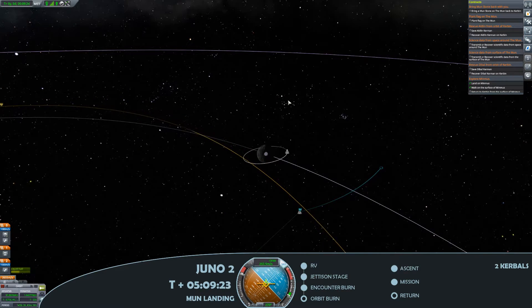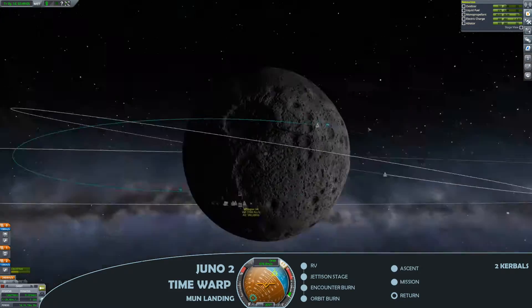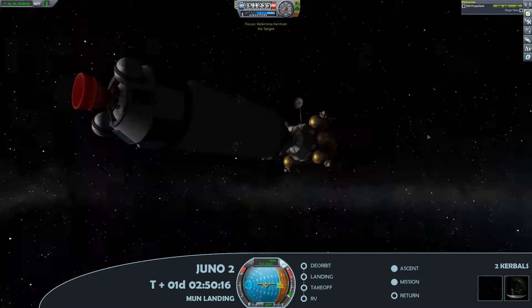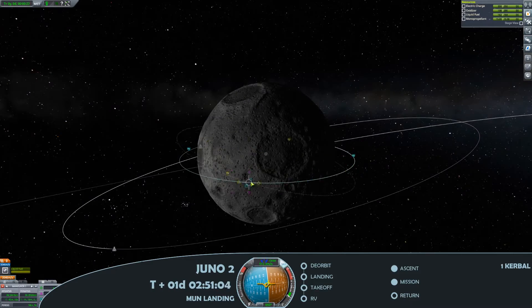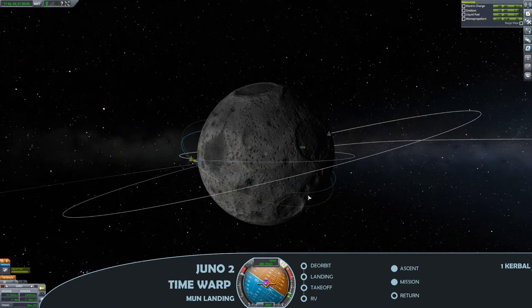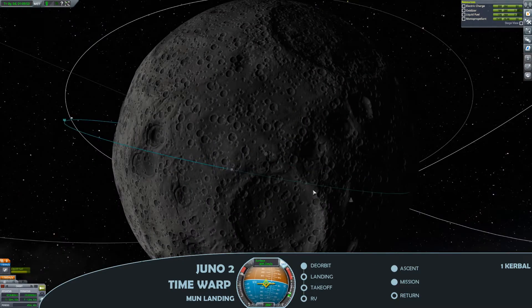Here we're just decelerating at our intersection with the moon, and there we have it — achieved moon orbit. Bringing that down a little further for a nice low orbit, then undocking the lunar module and planning out the routes to grab our moon rock. I've checked the contract in the space center to find out exactly where I need to go to find this moon rock.